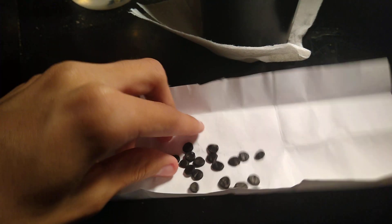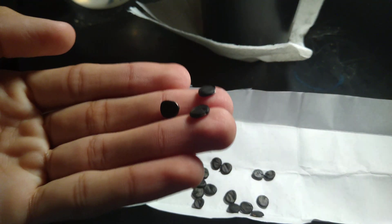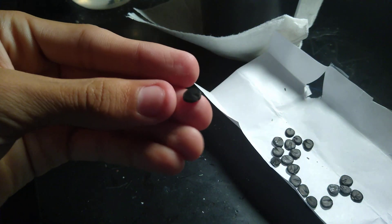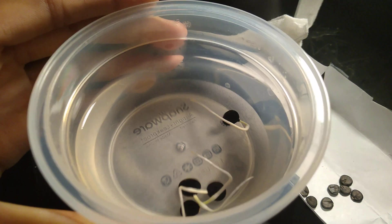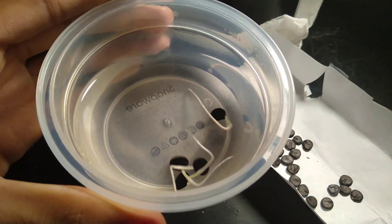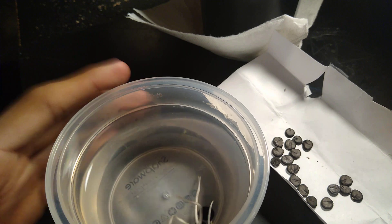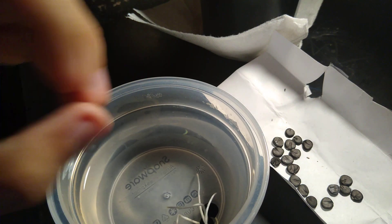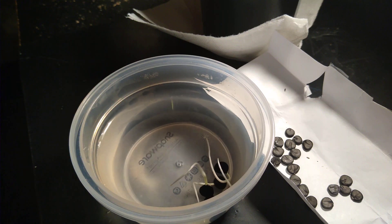To germinate these seeds, you'll basically put them in straight water. After about a week, seeds will eventually grow a root. I've since put seeds in water and they have sprouted — all four sprouted and they're nice and ready. After about three days, you'll notice a little sprout coming from the seed.